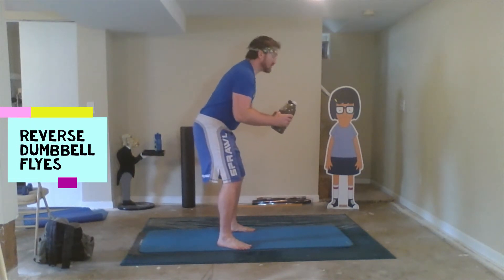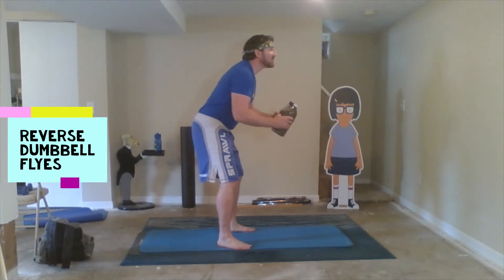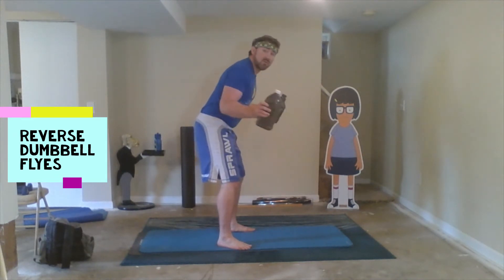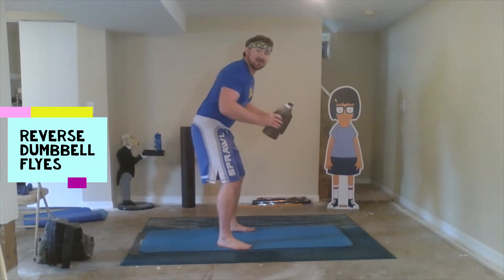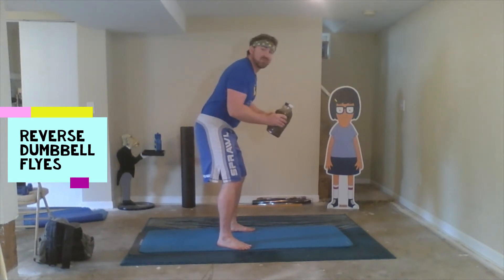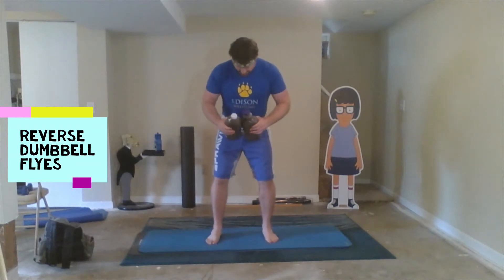Second, we're gonna do the bent forward flyes. What you're gonna be doing here is not throwing the weights out, but squeezing those shoulder blades together as you bring the weights out. Your weight is actually gonna be more on the balls of your feet. Squeeze through the shoulder blades so you get a good back workout.